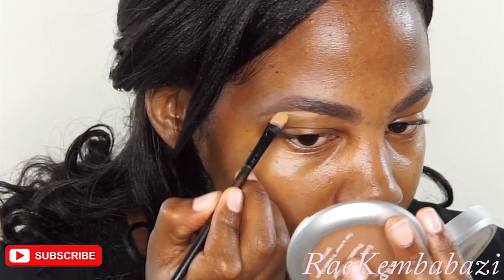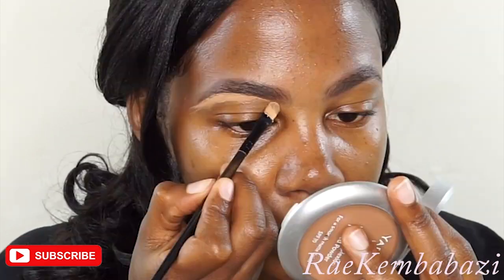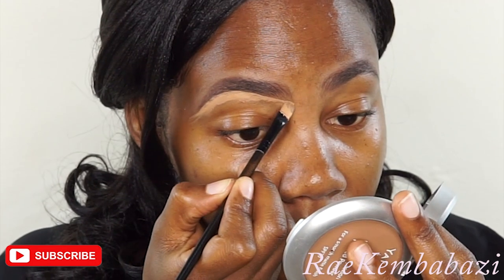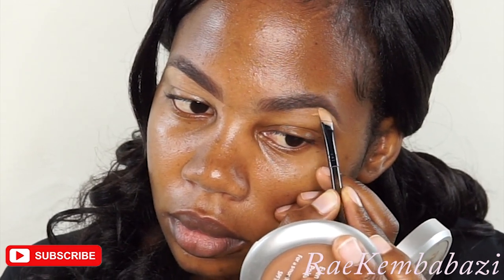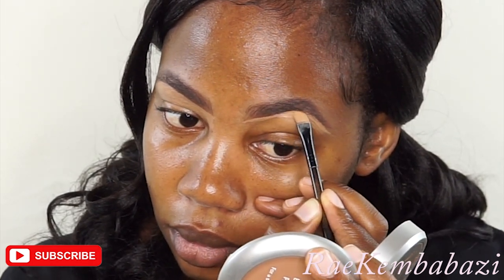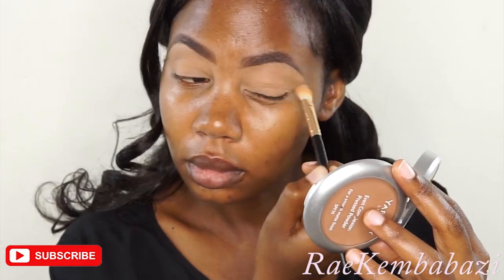For concealing, I mix the LA Girl Pro Concealer with my foundation because the LA Girl Pro Concealer is slightly too light for my concealing. So I just mix both of them to get a shade that is perfect for concealing. I'm using a flat brush, and then I'll be taking the excess concealer down to the eyelid and use that as a base for the eyeshadow. So right now I'm using a powder just to set it.